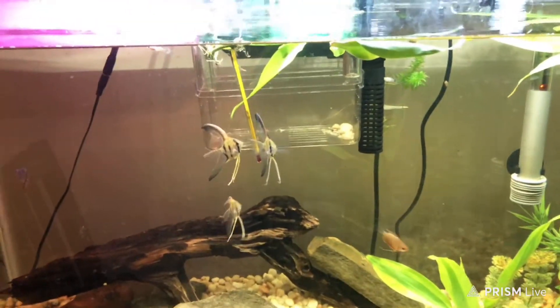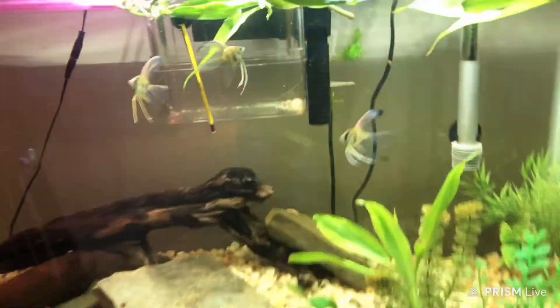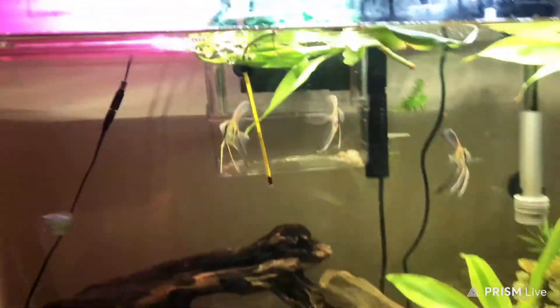Hey guys, what's up? Today I'm gonna be feeding my angelfish — I forgot what these other fish are called, I got two of them. But yeah, let's get into it. I'm feeding them minnows for the first time to see how they eat, if they eat them. Let's go.